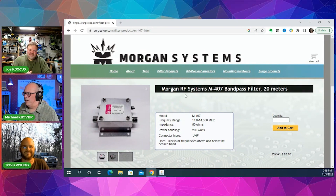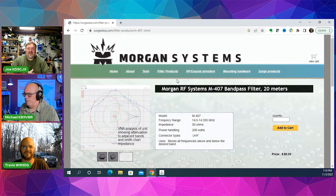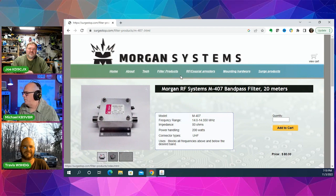So if you're thinking about working group activations, field day, or winter field day, these things are worth the price you pay for them.